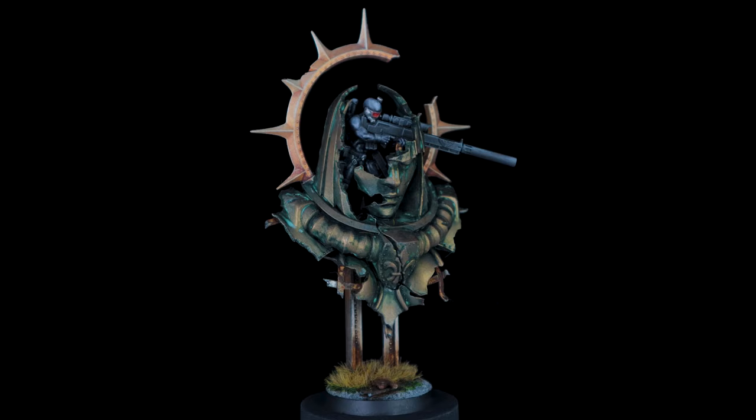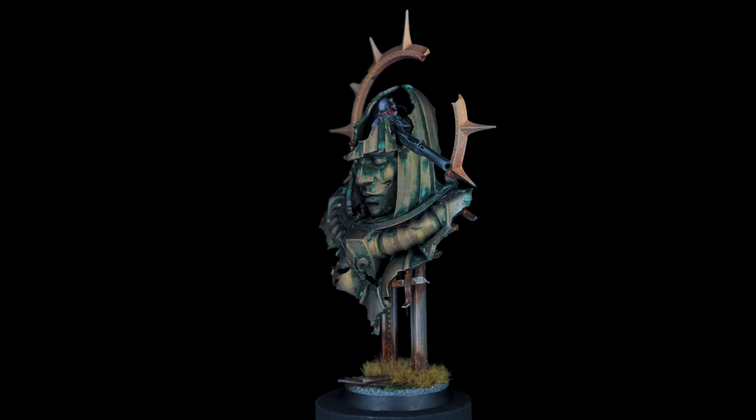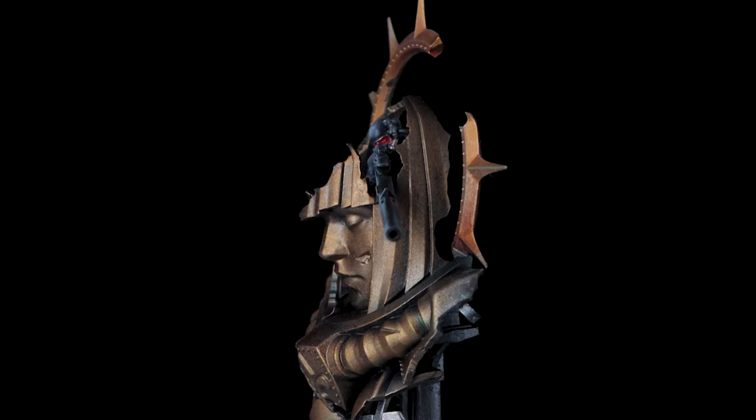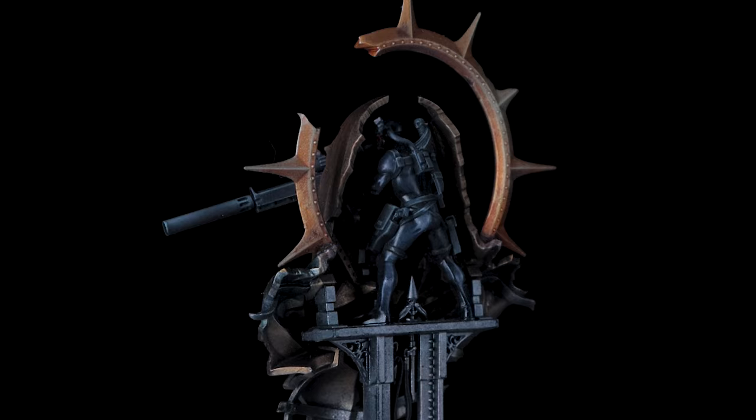Whilst I'm super pleased with the results, I've got to admit that a lot of this I kind of made up as I went along. So come with me now, go through the journey, I'll show you how I painted it. But I'll also go into the specifics of what I learned as I went through, so you can put that knowledge into your hobby or expand upon it with experiments of your own.